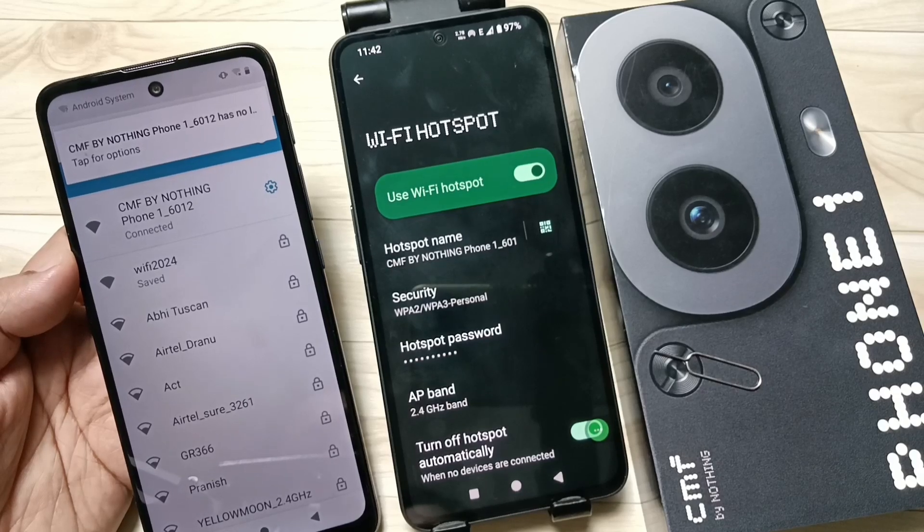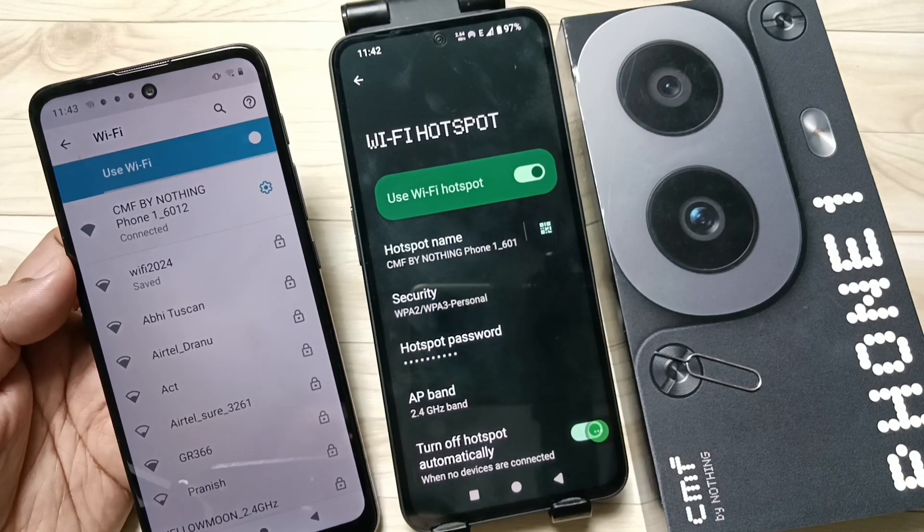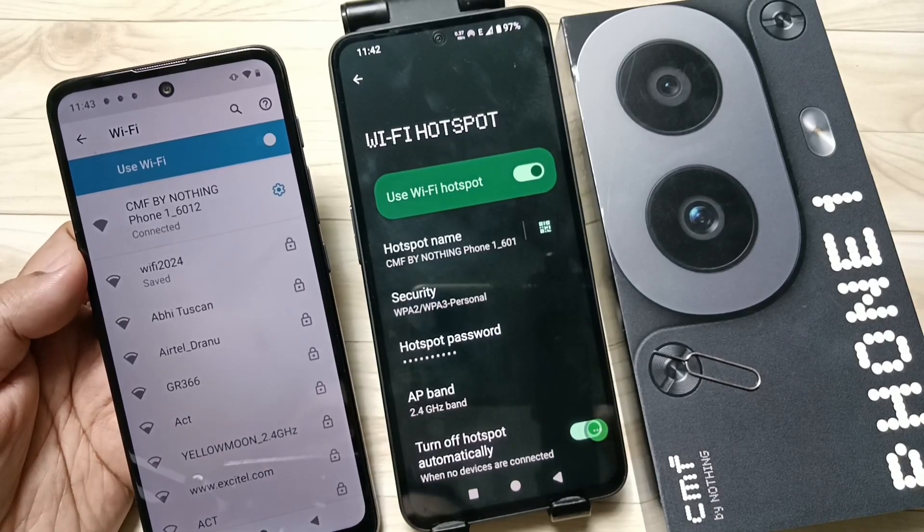Now you can see the device is connected. Simply in this way you can set up the personal hotspot and connect a device to it. Hope you guys enjoyed this video, thank you for watching.